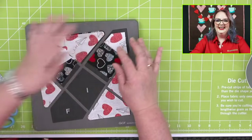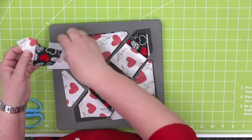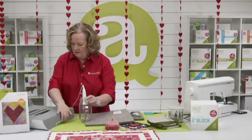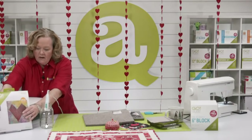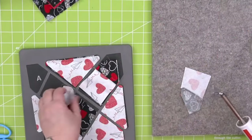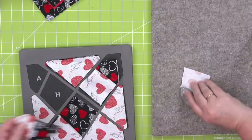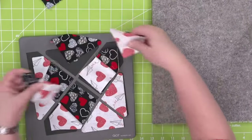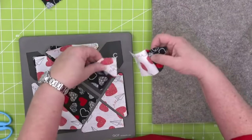Now look how easy this is — I can just lay my pieces back on the die board so I don't get all confused. I'm going to press these pieces. Kristen tagged her husband Wayne and they're watching this together today. I was reading in the comments the other day — somebody said she and her hubby watch our show together.